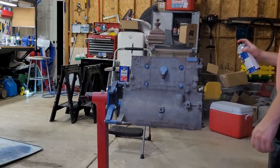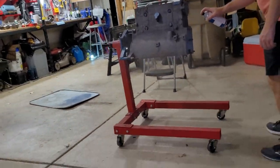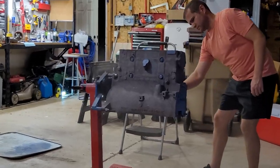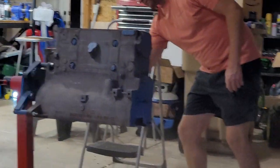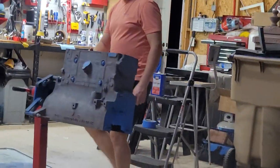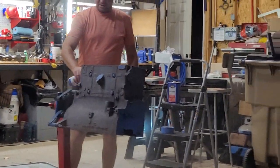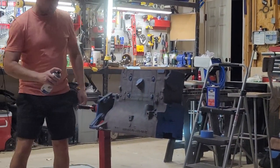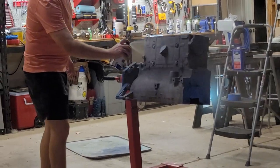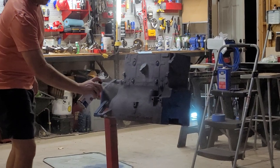We'll tape up really well. Where I could install plugs I did so that any threads get protected. Any other threads we will just chase the paint off of them with the tap and die again. But this is going on really nicely.